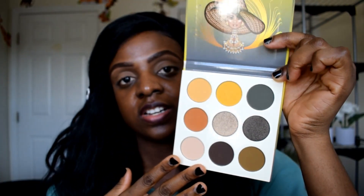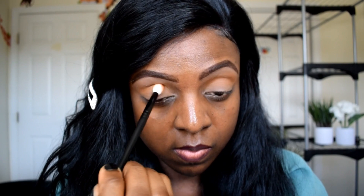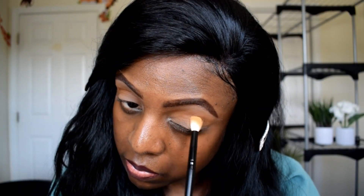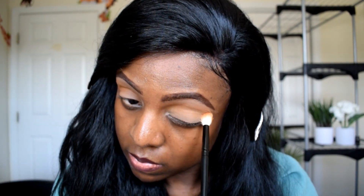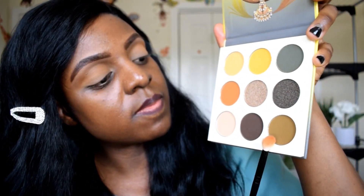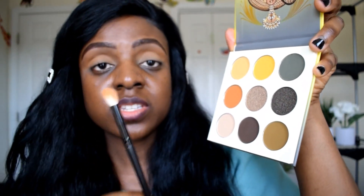I'm going to start off with the Nomad's Palette by Juvia's Place. It comes with nine shades or colors. The colors don't have names and it doesn't come with a mirror. I'm going to try to achieve a look with this palette today. For my transition shade, I'm going to be going in with this orange color right here. The next shade I'm going to be using is this mustard colored shade. I'm going to be trying this green color — it's kind of a muddy green. I'm using the same brush for all of this.